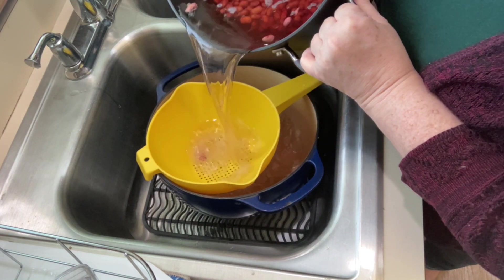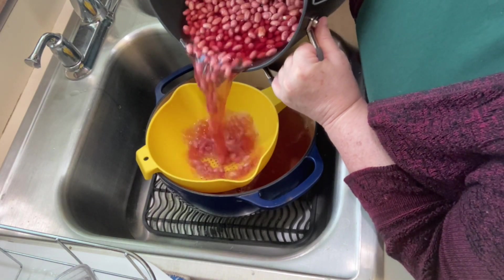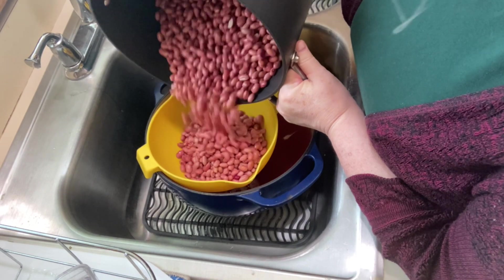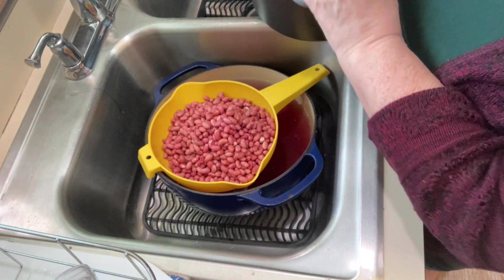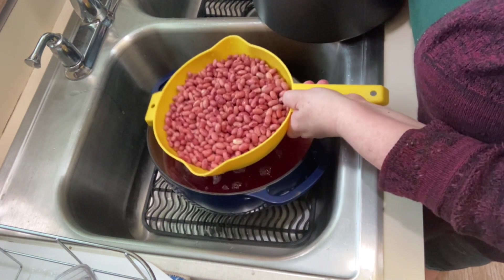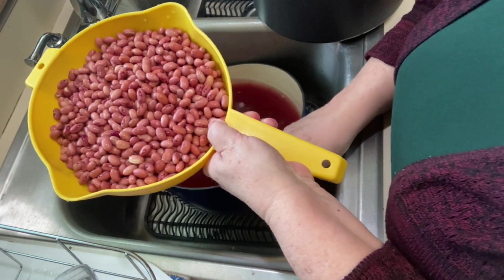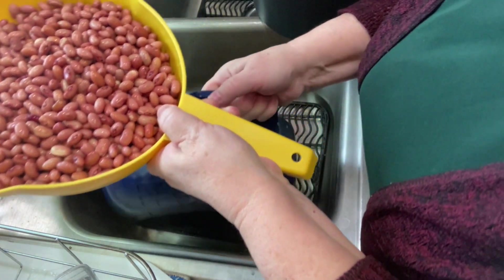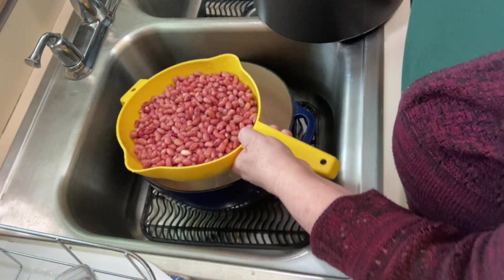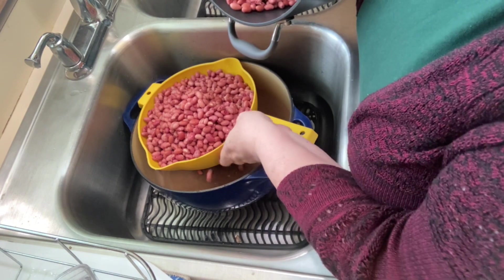I'm just pouring these off — I'm using a pan so that I don't drop all the beans down the sink. Now the reason you're supposed to soak your beans is that when you soak them, it takes away a lot of whatever it is in the bean that can cause you to have an upset stomach, gassy, bloated feeling. We don't want that. My mom and my grandma before her always made their chili this way.